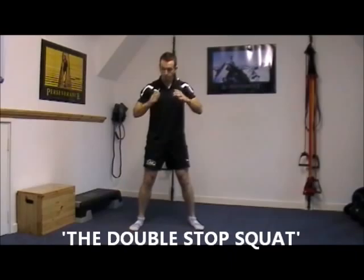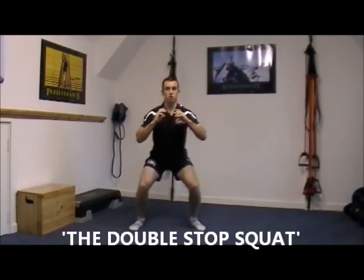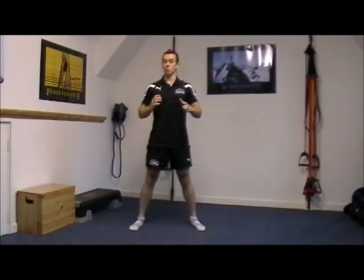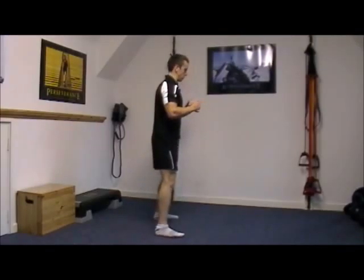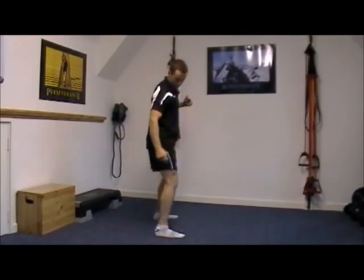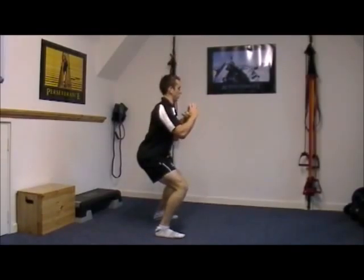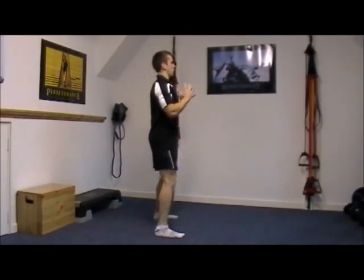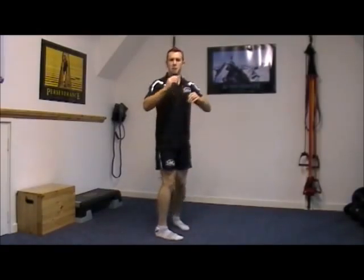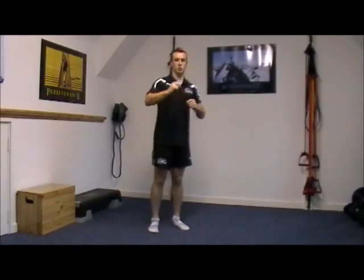Same foot position, same posture. Everything you're going to do is stop halfway down, stop at the bottom, stop halfway up, stop at the top. When we stop at the top the knees are slightly bent — so we don't lock the knees out. From the side: stop, stop, stop, stop. Slight bend at the knee at the top of the range of movement. That's great because it helps us to reinitiate that starting point in the movement — not only at the top, not only at the bottom, but in the middle as well.